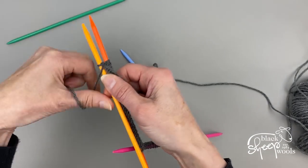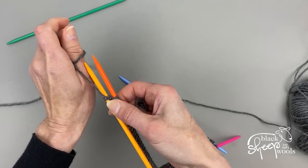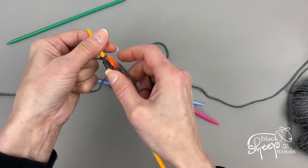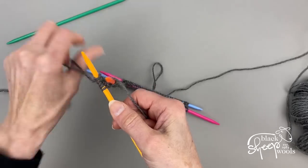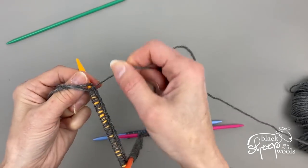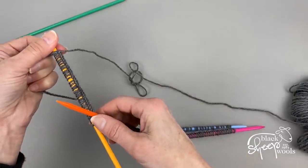Pull the yarn tight to keep the needles as connected as possible so there's no big gap between them. I'm just concentrating on the yellow needle now, casting on the remaining stitches to reach 33 on this last DPN.